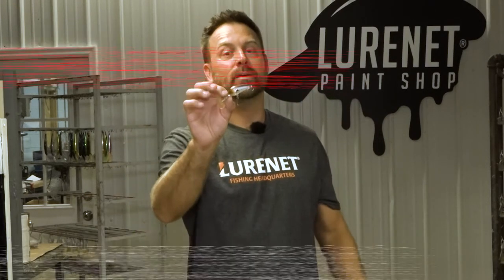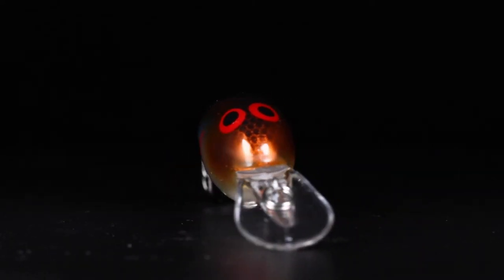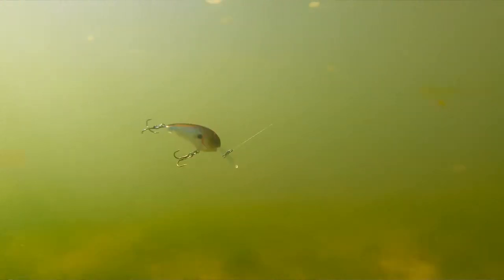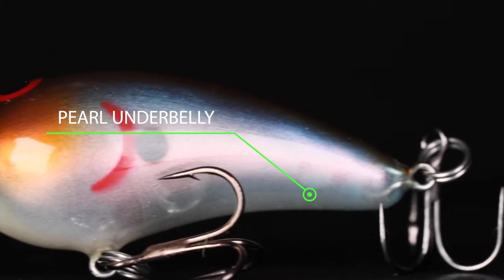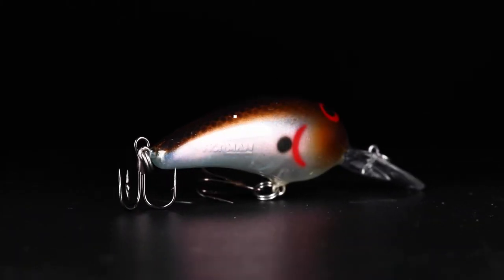Back at it in the paint shop again — here we are with a brand new color. This color is called Rainbow Shad on the Norman Deep Baby, and it's a super tight wobble. This is prime right now going into fall — you're going to want to match small bait fish, and this does it perfectly. Translucent side shad, a little pearl on the belly, hints of blue translucent on the side.